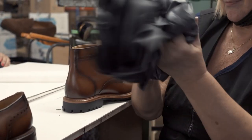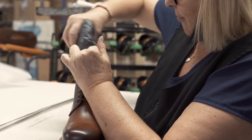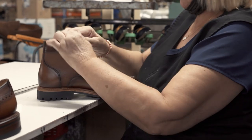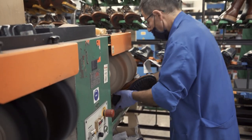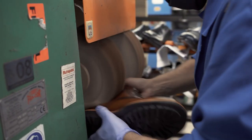Sole also puts in these paper wads, which are important because the shoes and boots are going to be sitting in a box for a while and we want them to maintain their shape. Final buffing of the shoe and boots, making sure they look nice and shiny.